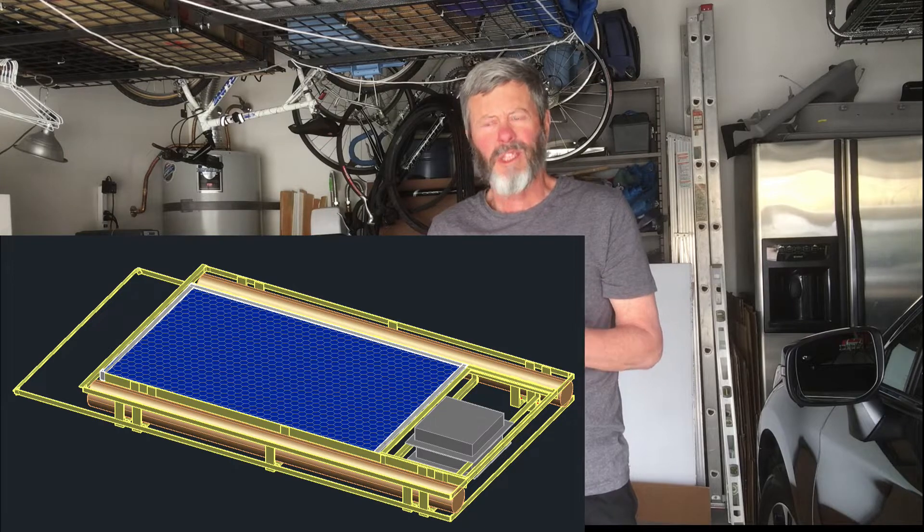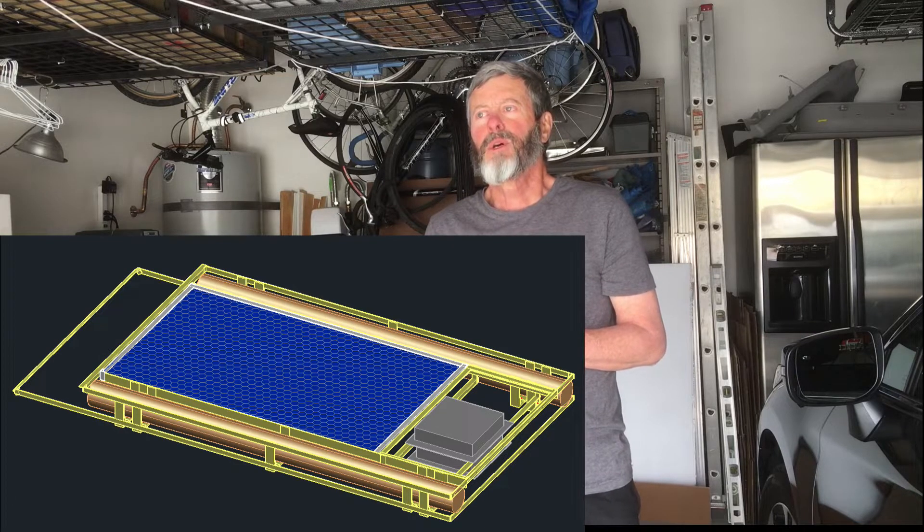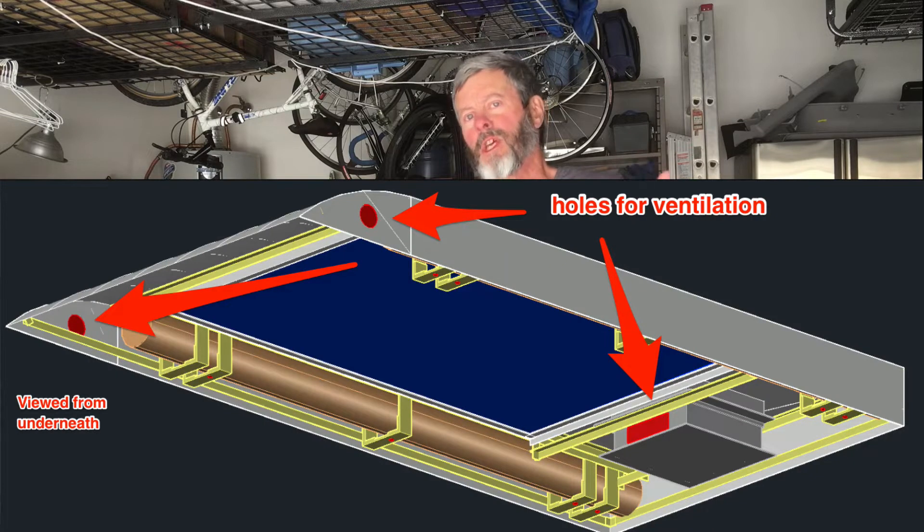So I started looking at ways to ventilate that. My idea was to put a couple of holes maybe in the front of the enclosure so that I could pull air in and then exhaust it out the back somehow. The problem is that may not be enough — there may not be enough natural convection to do that. She suggested I take an active approach and actually get a fan with a thermostat to ventilate that area.